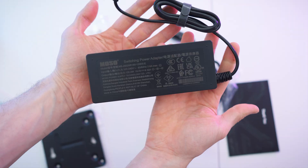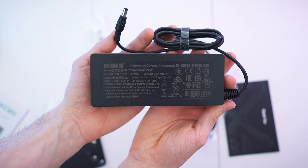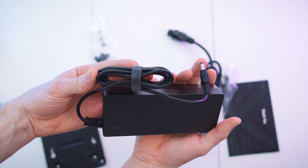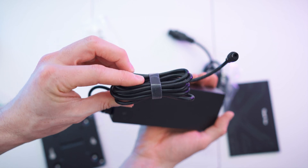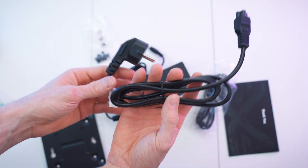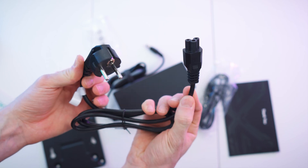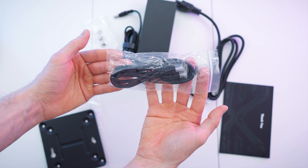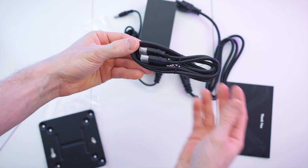Let's start with the power brick. We have all the specs on the back, here the connector for the power cable, a status LED on the front, and a nice long cable with a velcro strap included. There's a plug for it and the cable for the wall socket to power up the brick.